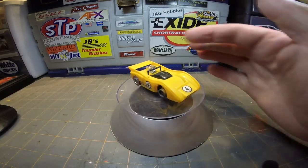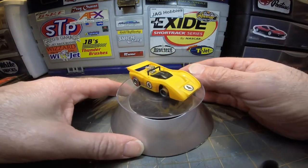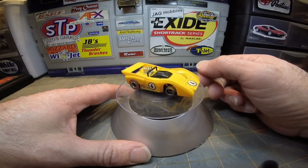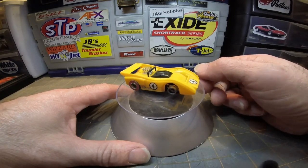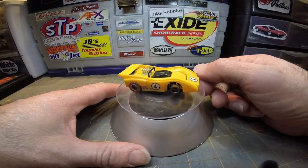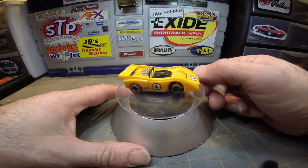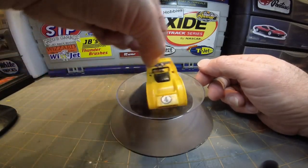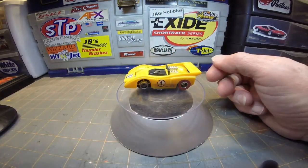We're still missing the driver's head — I might have to outsource that, see if I can find one. The turntable got broke and ever since I've tried to fix it, it's just not turning very well.